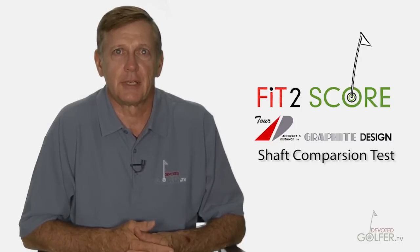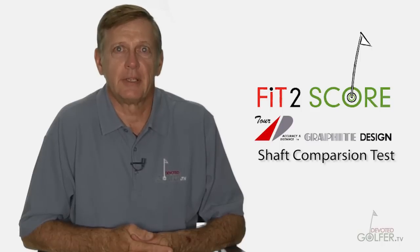This is the first of what will be many tests of the shafts we review. Mark Manis, today's tester, is a former PGA Tour player and Director of Instruction at the Golden Bear Golf Center in Carrollton, Texas.